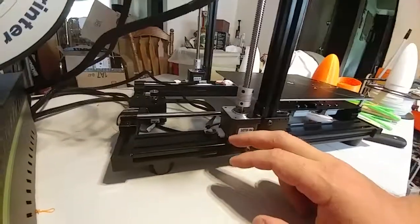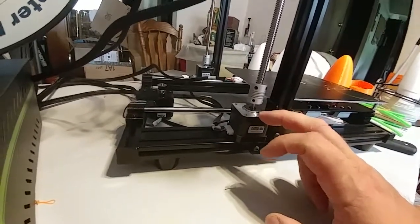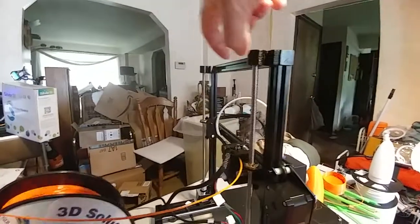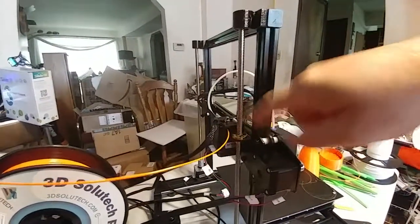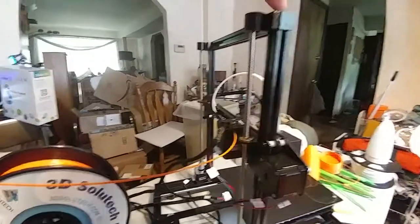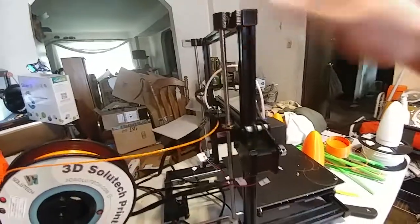Advice for end users: do not take these two screws out and simply rotate this. You need to do it right — take the two screws out all the way. This will wiggle off of the end of the rod. Slide the rod all the way down, the X-axis gantry, and slide this off. Use a screwdriver to get the capture nuts out of here and reattach them to the screws for later installation.